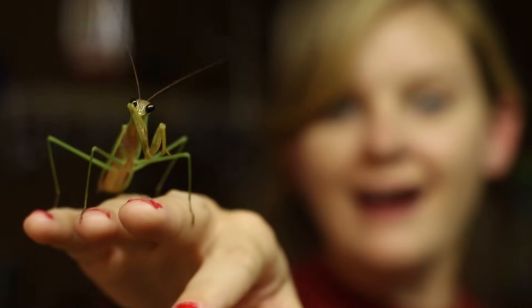A mantis shrimp isn't even a shrimp — it's actually a stomatopod. We call it a shrimp because it kind of looks like it. But we also call it a mantis because it's similar to a praying mantis with its forearms. They have similar hunting strategies.